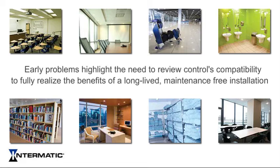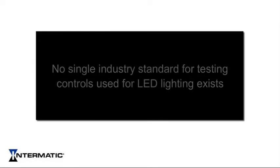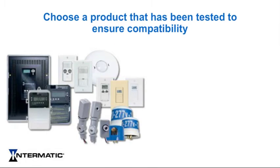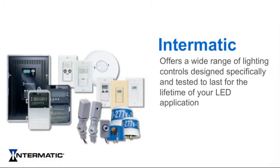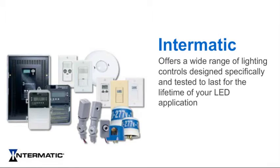Because of the variations in LED drivers, no single industry standard for testing controls used for LED lighting exists. It is important for electrical contractors to choose a product that has been tested to ensure compatibility. Committed to extensive research and testing of controls for LED lighting, Intermatic offers a wide range of lighting control products designed specifically and tested to last for the lifetime of your LED application.